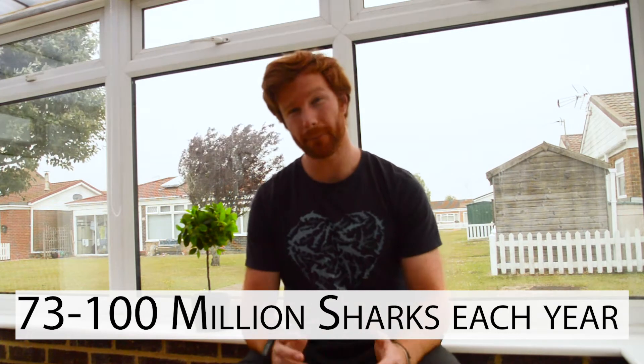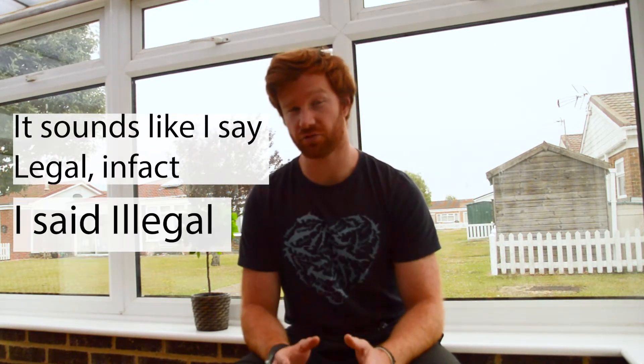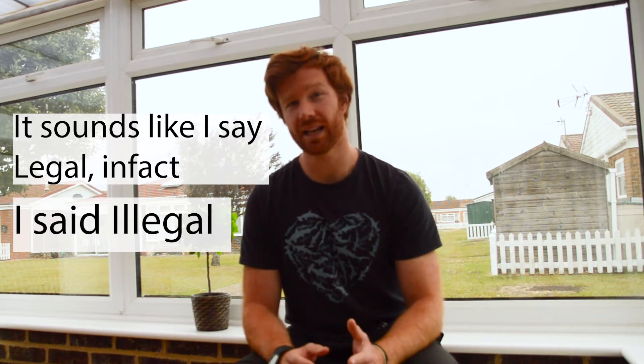Let's look at some of the numbers. It is predicted that between 73 to 100 million sharks are killed every year for shark finning alone. Shark finning has been made illegal across many countries, but unfortunately there are a lot of loopholes left in legislation which means this still happens on a vast scale — either illegally or legally using those loopholes. For example, Portugal is one of the biggest exporters of shark fin to Asia, exporting on average 17,000 tons of shark fin to Asia every single year. This is a global problem and we need to start fighting it.